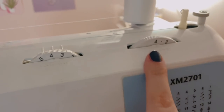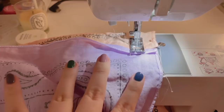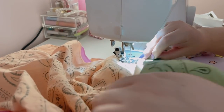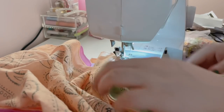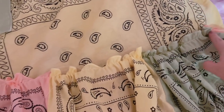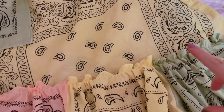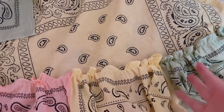From what I understand to do the gather, I'm going to have it on the longest stitch length and then just not backstitch. I believe that is what I need to do — hopefully this works out. Basically all I've got to do now is sew this together — right sides together, so I'll turn everything inside out. And I think then we're done. Oh my gosh.